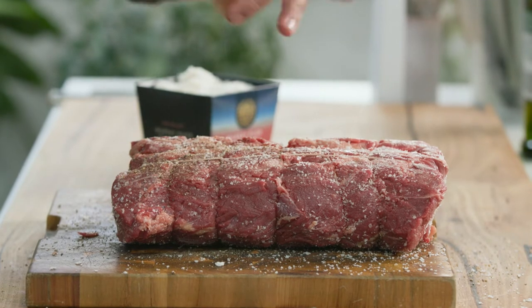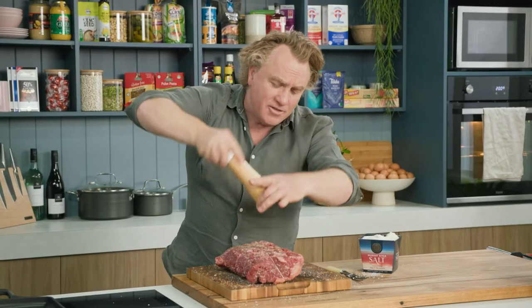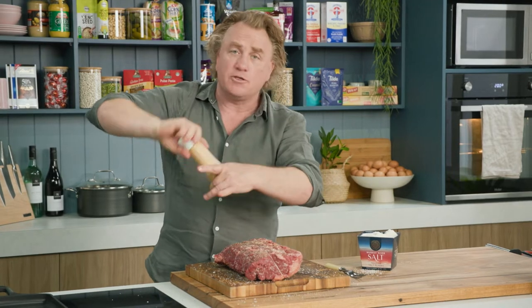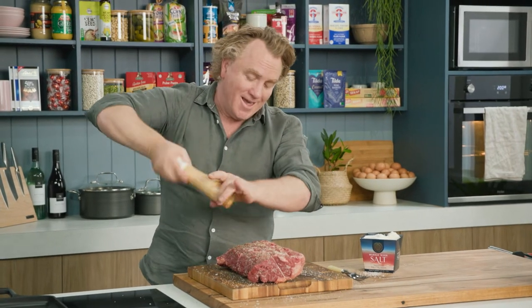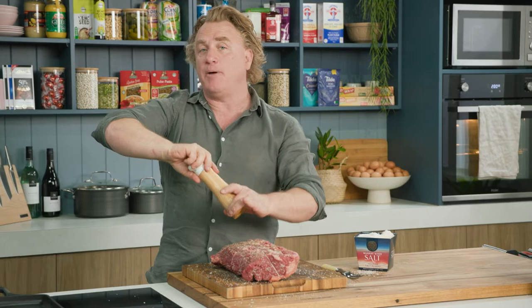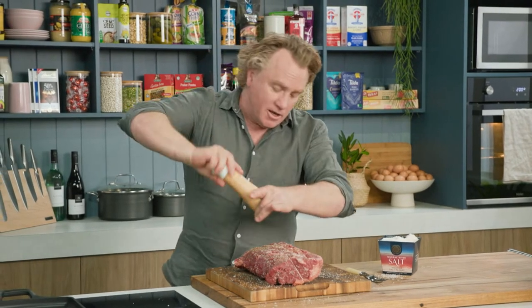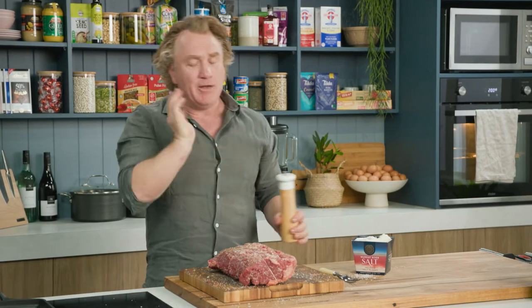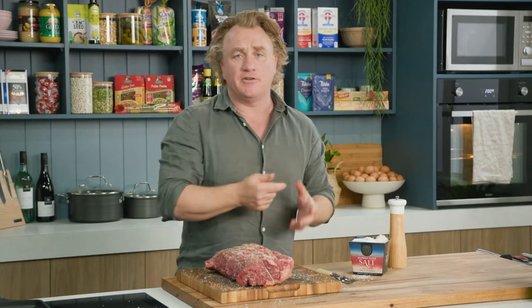Now a piece of meat like this is quite expensive so you want to make sure that you cook it properly. By following these steps and making sure that it's well seasoned, you're halfway there. The other thing is be prepared to pay good money for good beef. Go visit your butcher, tell him what you're doing and tell him Richo sent you and he will make sure you get a cracking piece of meat like this.